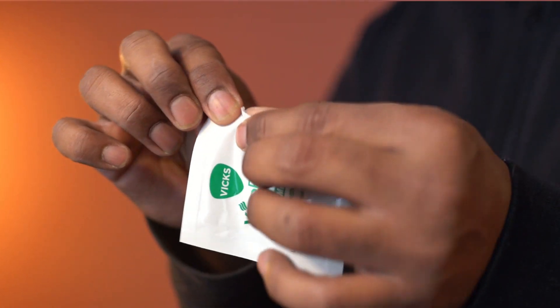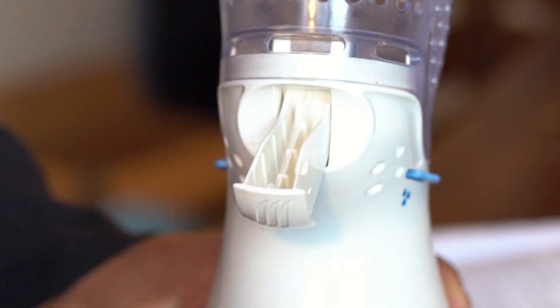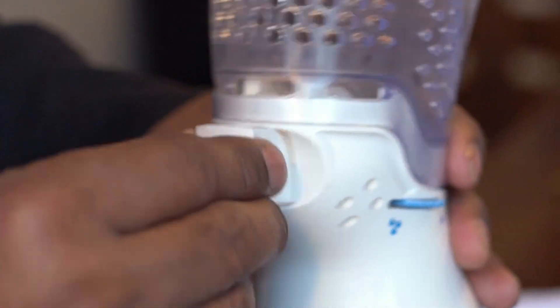The package also includes one VIX pad. Take the pad tray out, put the pad in, and close the tray.